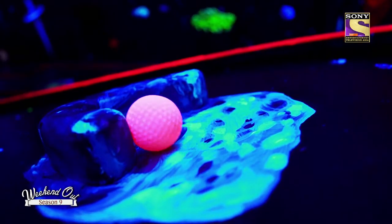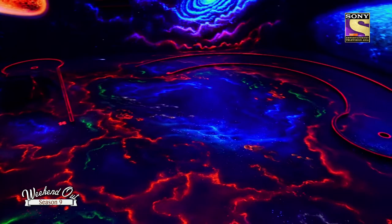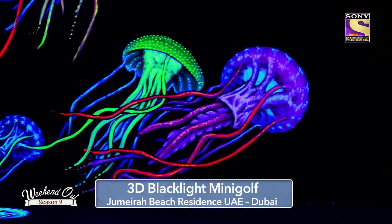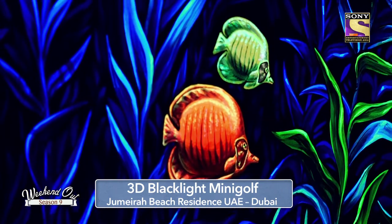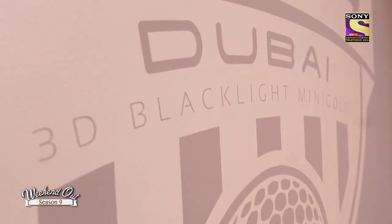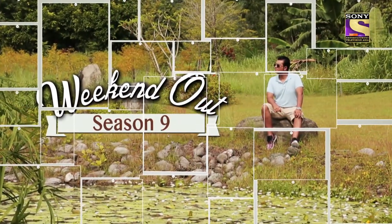I would love to invite you to our unique 3D Blacklight Mini Golf concept here at JBR. It doesn't matter if you are coming as a couple, with a smaller group, with bigger groups, or even for company events — everyone can play mini golf. You will love it, you will freak out, you will be amazed and have this flash and wow effect. We are looking forward to seeing you soon here at our 3D Blacklight Mini Golf.